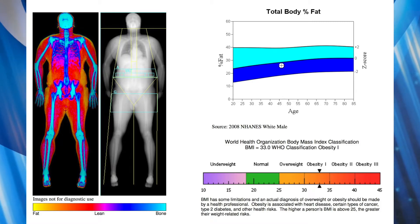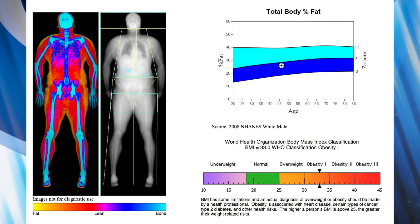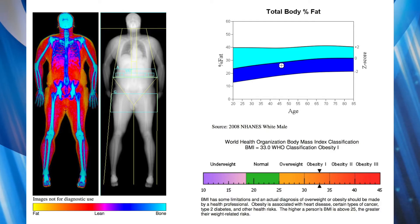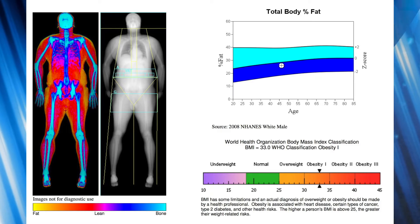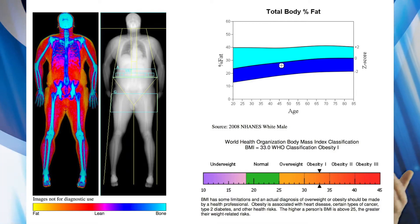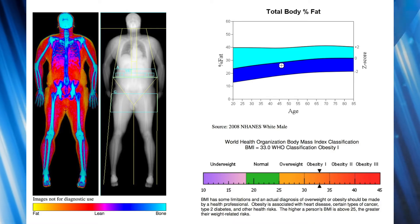I'll put some charts up on the screen so you can see what I'm talking about in more detail. Everyone's heard of BMI — body mass index — and mine came out at 33, which still means that I'm obese. There's a little bit of controversy about BMI; I don't really consider myself to be obese anymore, but apparently I am.